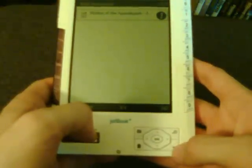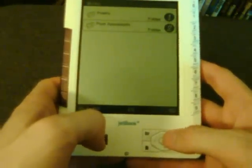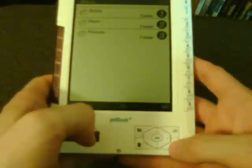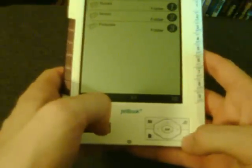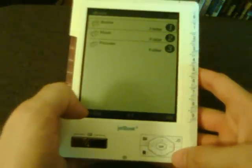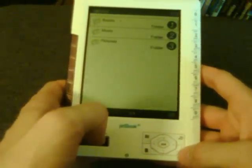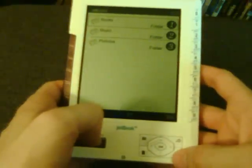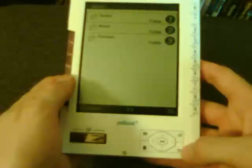The file formats you can have on this are Mobi, PDF, EPUB, and text files. There might be upcoming support for HTML and FB Reader as well. For picture files it will support bitmaps, JPEGs, and PNG files.